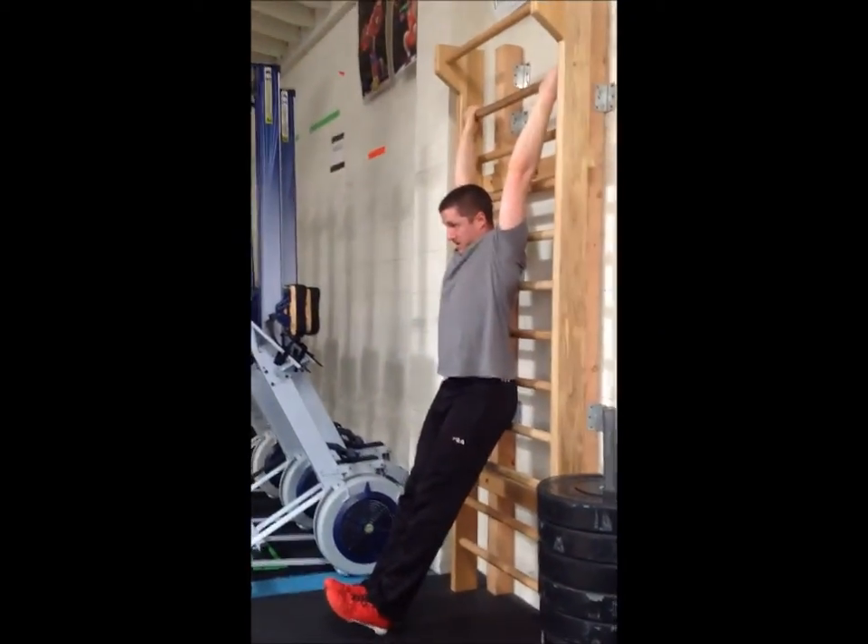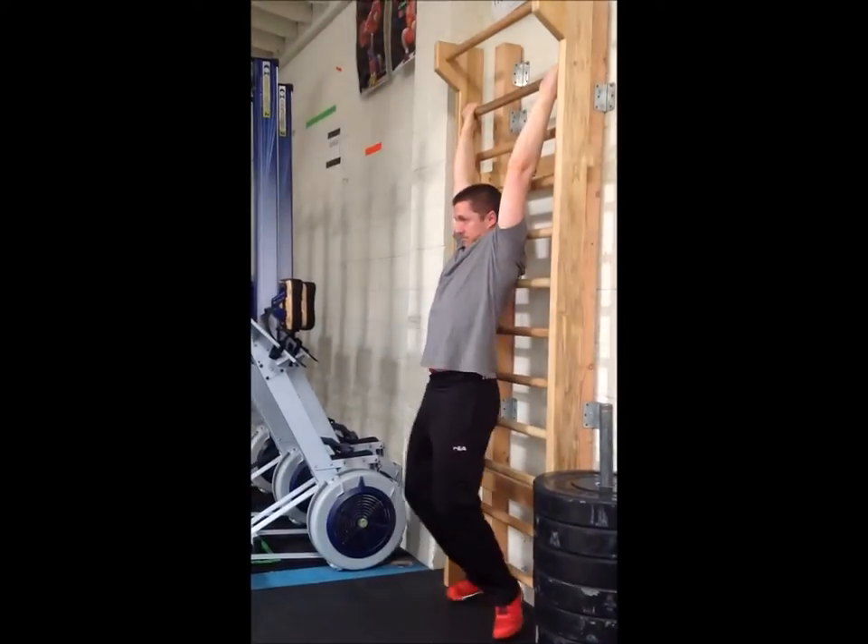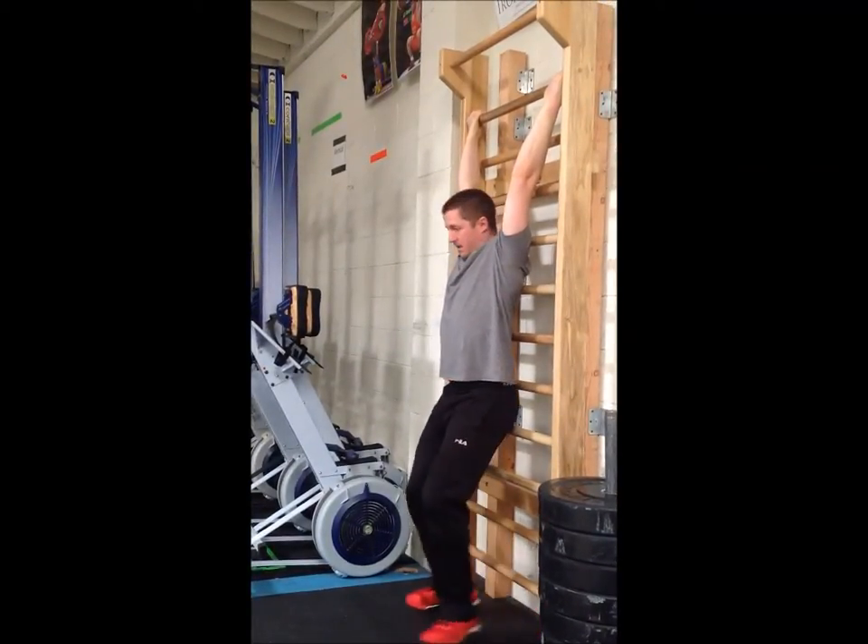He focuses on his shoulders opening up, so he's not just gonna lose his back. Eric, do an example of that — lose your back a little bit. So we're really trying to keep everything nice and flat against the bar.